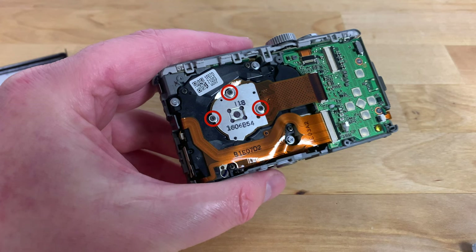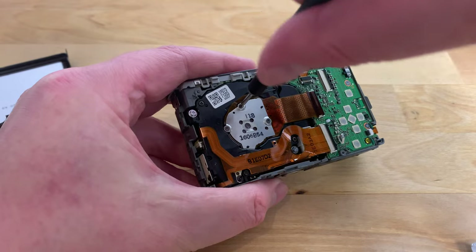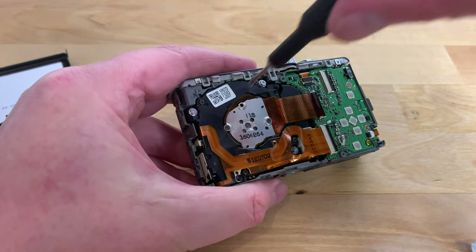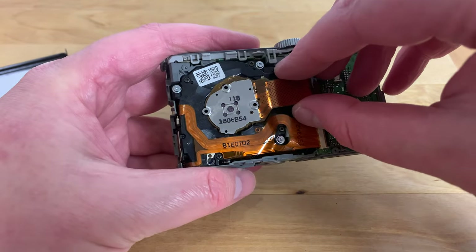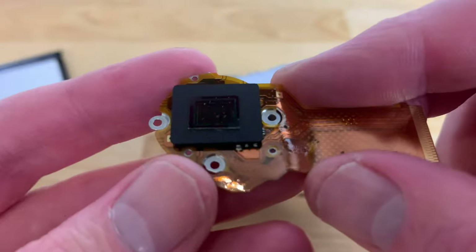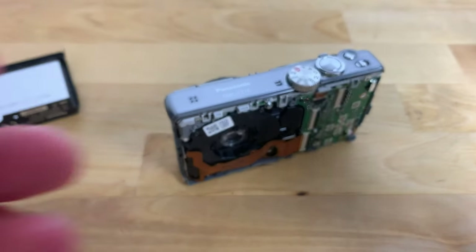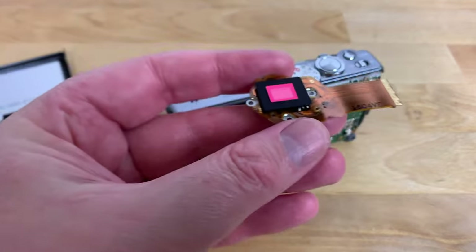Now to remove the sensor assembly itself there are three final screws to remove indicated by the red circles. With these screws removed you should now be able to lift the sensor assembly up and away from the motherboard, and you'll find the sensor itself on the other side covered by a piece of glass.